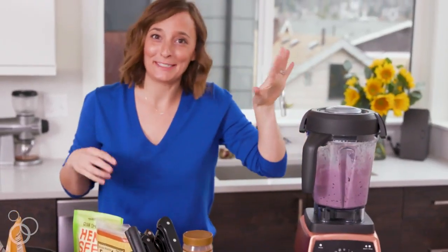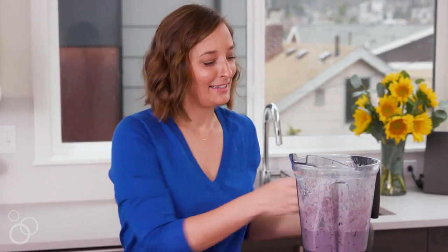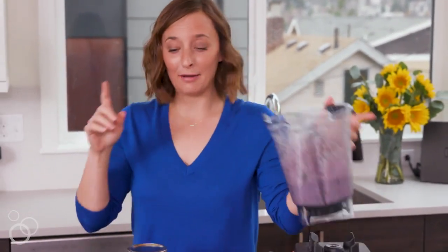My favorite part about the Vitamix is it just turns off on its own. This is literally my favorite part of every morning — I'm so excited. We just pour it in.